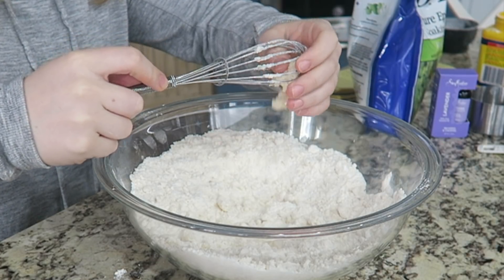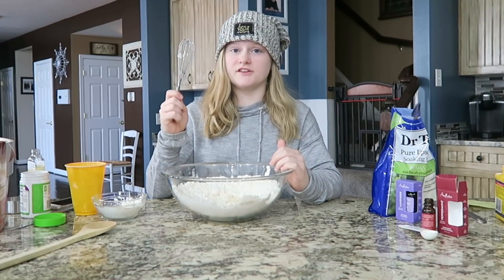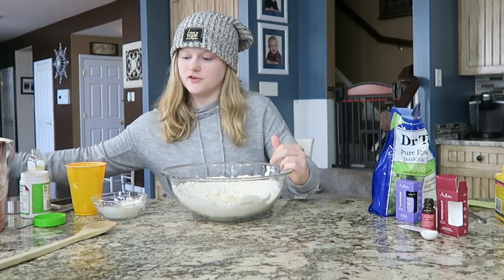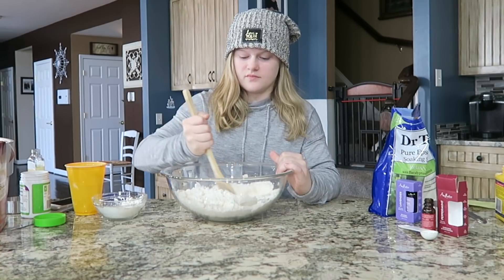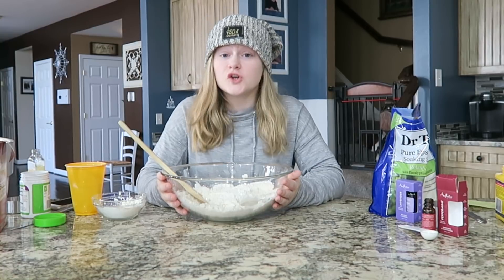Come on little guy — this feels so cool. Since the stuff is getting stuck inside the whisk, I'm going to switch to this other tool.